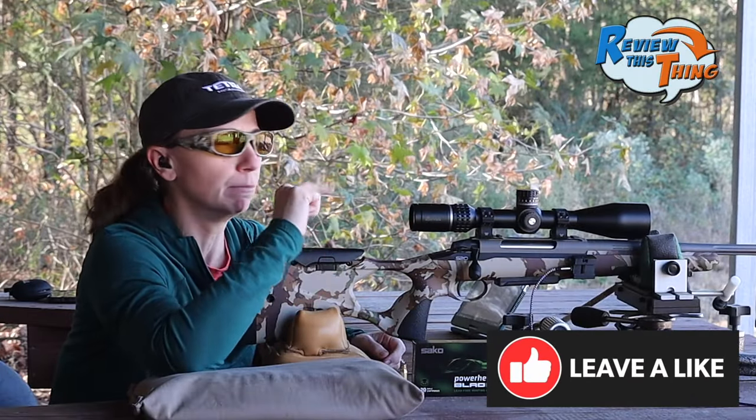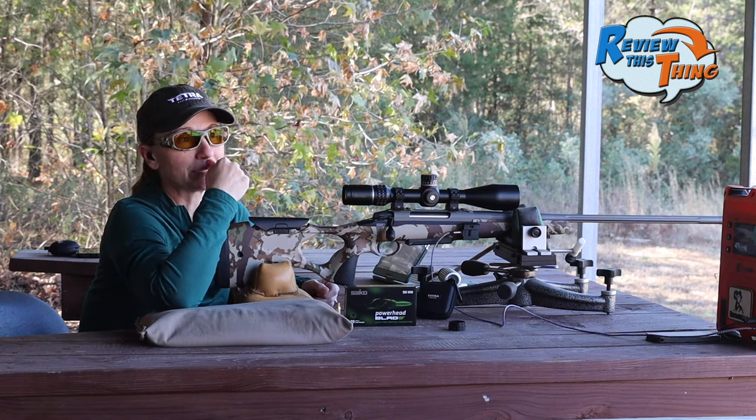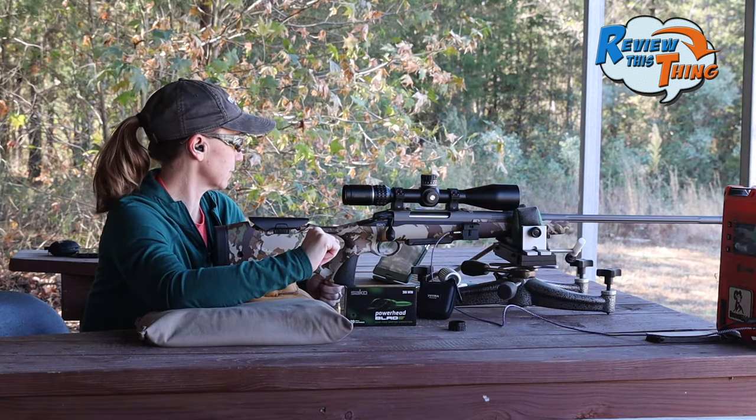So after that last shot, we did a little one-shot zero — tried to move the center of the reticle to where the bullet hit. We're going to take another shot, and hopefully it'll be dead center. That would be fantastic.